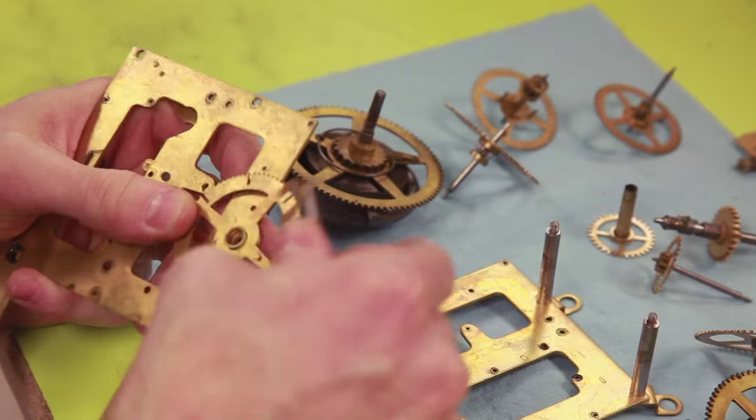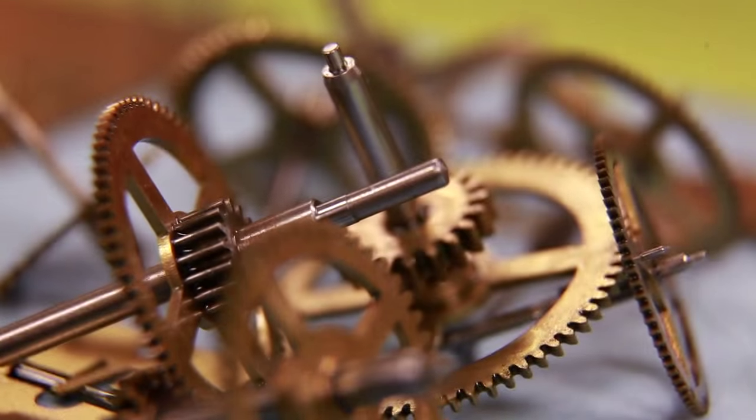I fixed my first clock. I believe I was 11. Took it all apart, parts went everywhere. How did you know to put it back together? I mean, that's a lot of parts. It is. I didn't.